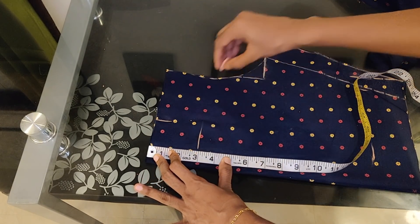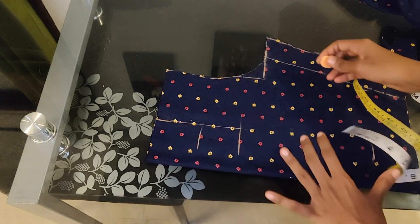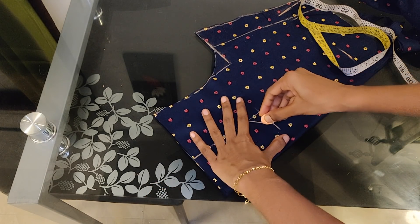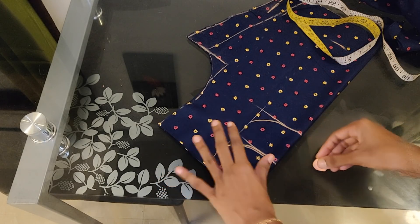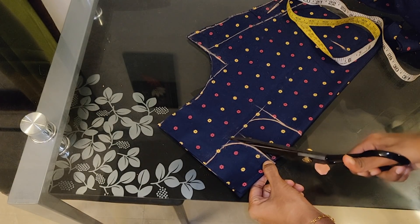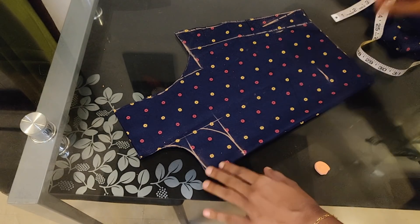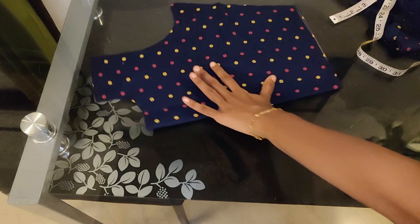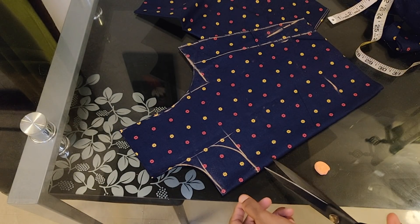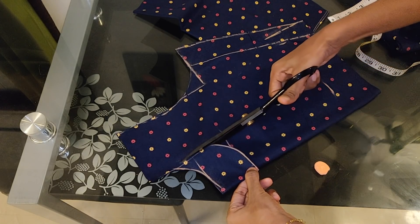Now we have the back neck cut as well. This is the front part. Now we have to mark the front part. Now I am going to make a round neck. You can use a square, V, O, etc. Now we have to mark the front part. First, we will cut the front part. This is the back part. Put the outer neck to square the front part. Count the front part. Now if we mark the symbol of the neck, it will be separate.